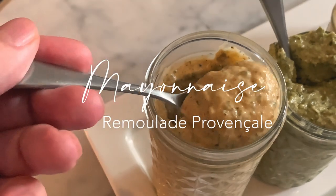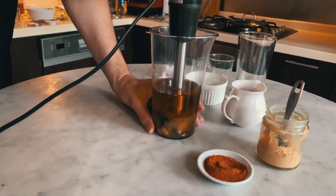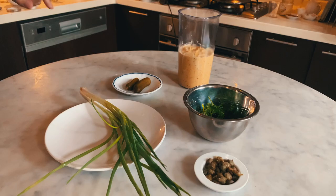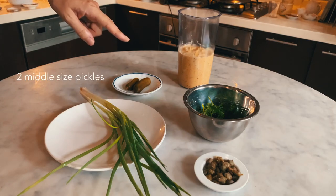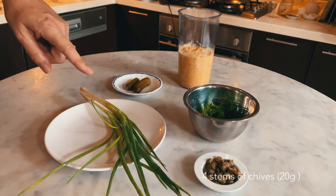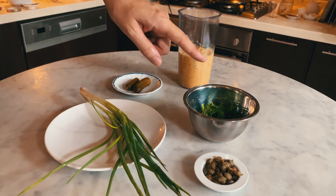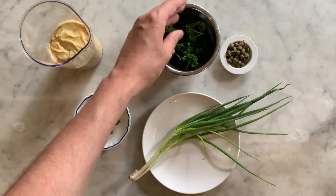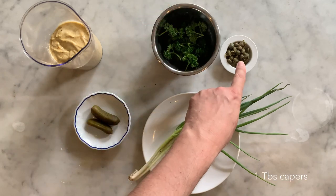The mayonnaise remoulade. To make the mayonnaise remoulade, you will need to prepare a Provençal mayonnaise, and you will also need to add the following ingredients: 2 medium-sized pickles, 4 stems of chives (approximately 20 grams), 5 branches of parsley without the stems (15 grams), 1 tablespoon of capers, and 1 teaspoon of dried tarragon or 2 branches of fresh tarragon.